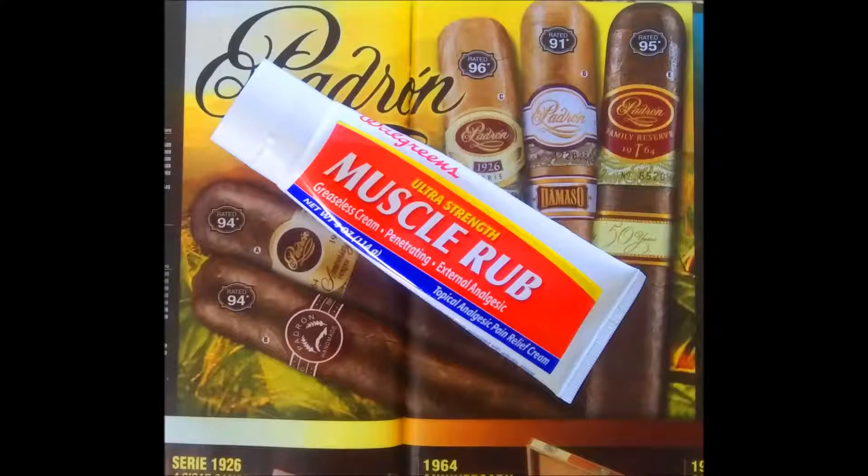What's there to say about muscle rub? You got a sore muscle, you go out and buy the muscle rub, you put some on your hand, you rub it on the sore muscle. That's it. What more can you say about muscle rub?